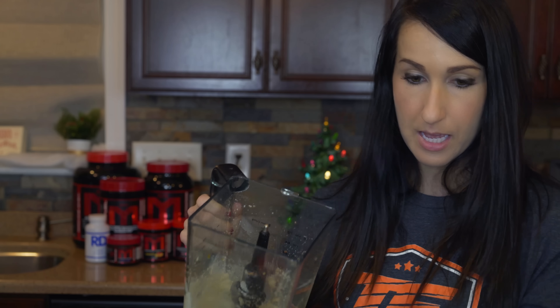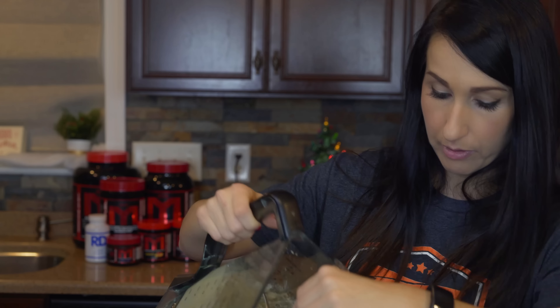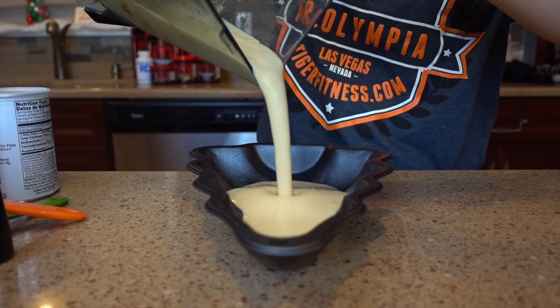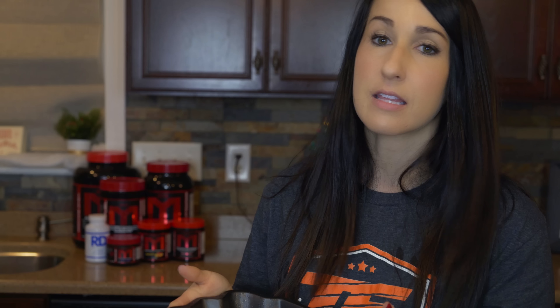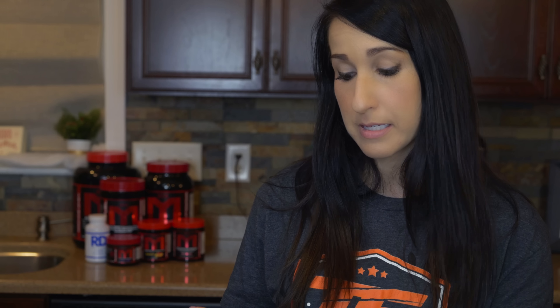That concludes all the ingredients. I'm going to blend everything up and do a little taste test before cooking just to measure the sweetness. Once it's all blended, I'll take my cake pan — already sprayed with cooking spray — and pour the batter right in. Then we're going to put this in the oven at 325 degrees and bake it for anywhere from 30 to 40 minutes.